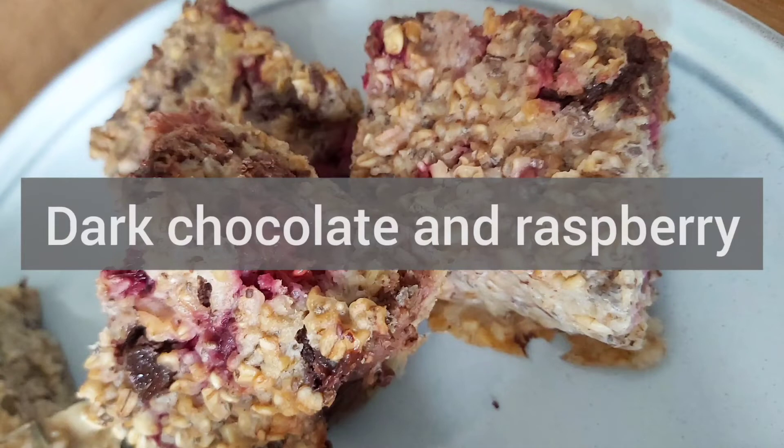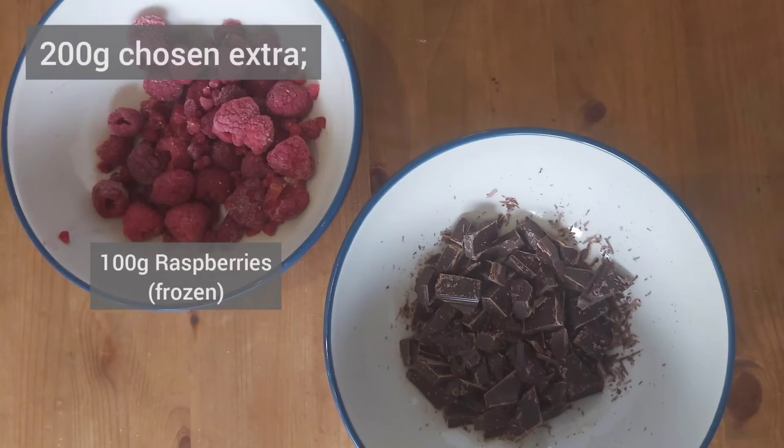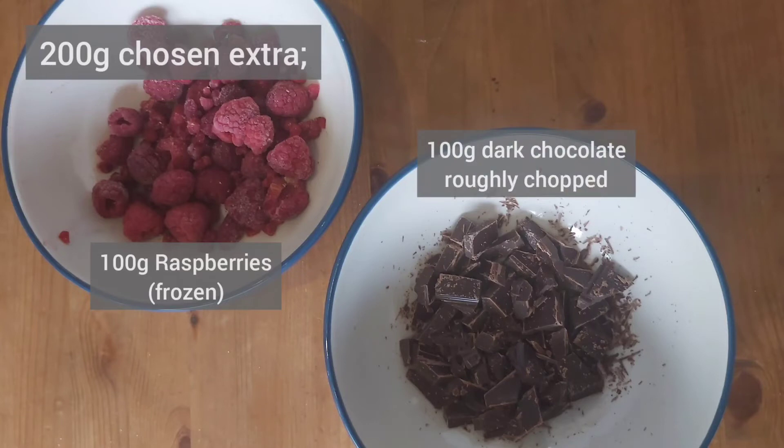Another of my suggested flavours is dark chocolate and raspberry, so again you will need to make up 200 grams worth of your chosen extra ingredients. I use 100 grams of frozen raspberries — I find frozen raspberries stay together better than fresh ones and they're available all year round — and then I use 100 grams of dark chocolate.